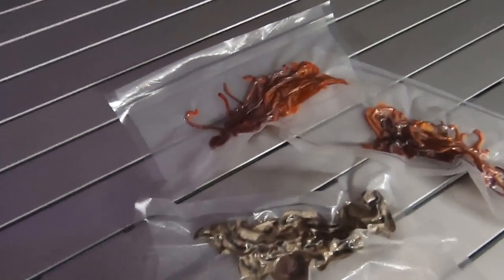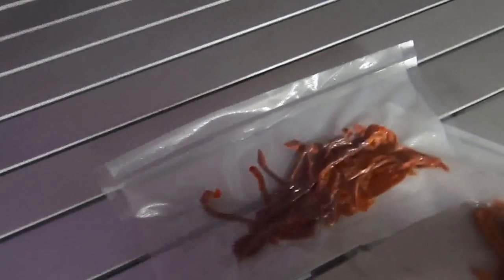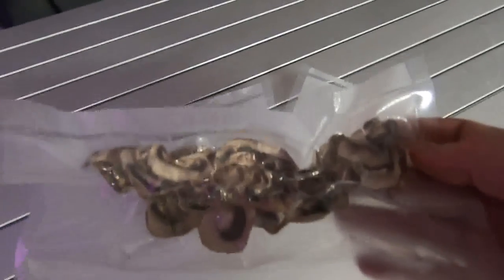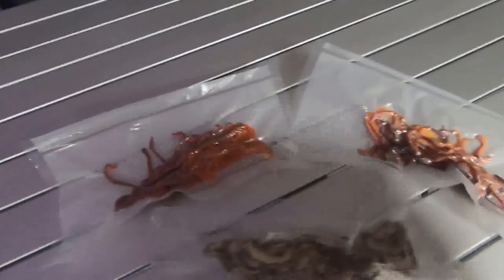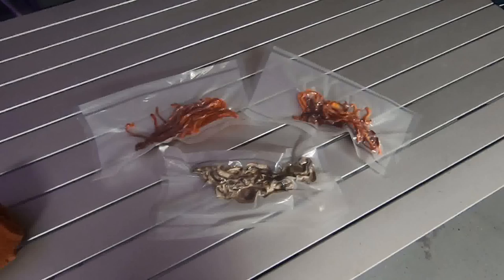Here you can see they're all vacuum packed. There's two peppers in that little bag, two peppers in that little bag — a red and an orange. And one container of sliced portobello mushrooms. Into the freezer they go — worked out well.